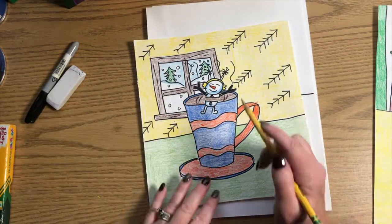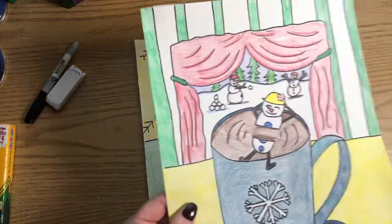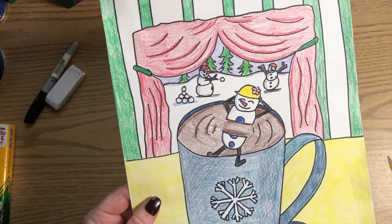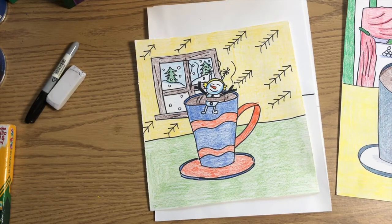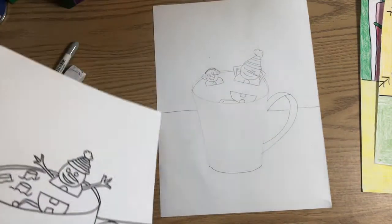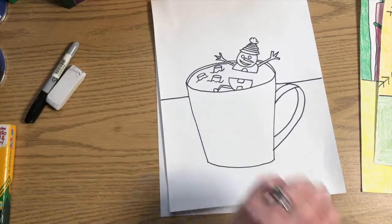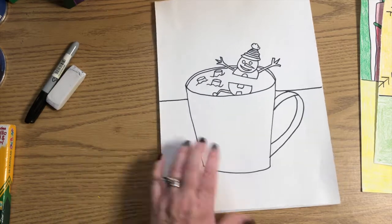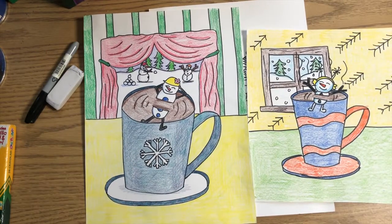Think about your colors — your snowman will be white, but you might have some blue shadows on your snowman, like in the examples. You want good contrast so your colors don't blend into each other. When you finish everything in pencil, go over it all in Sharpie, erase your pencil lines, then color everything with your crayons and colored pencils. I look forward to seeing your hot cocoa drawings. Until next time, friends — peace, love, and sparkles from Miss P.